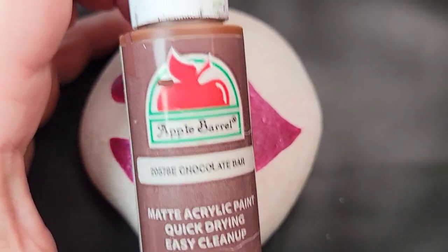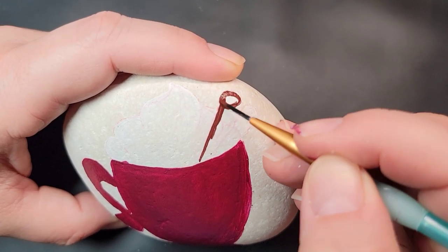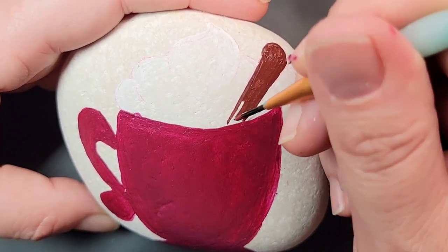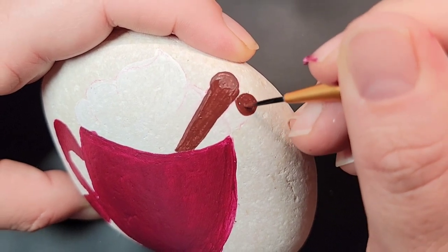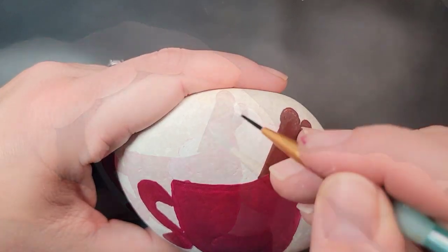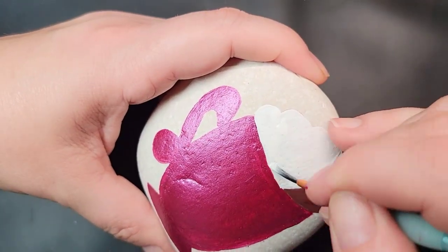Now I'm going to take this Apple Barrel chocolate bar paint and fill in the two cinnamon sticks. They kind of have a round top and then just a long elongated bottom, so they're going to be one color for now — we'll add a little bit of dimension to them later in the design. Now I'm going to take some white paint and fill in the whipped cream on top of our pumpkin spice drink. You're probably going to need a couple of coats to make sure you have nice solid coverage with the white paint.